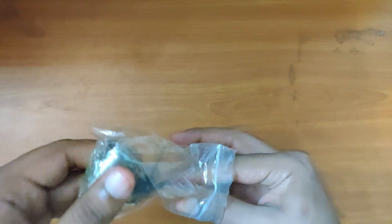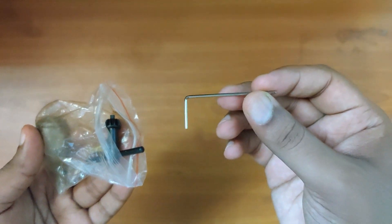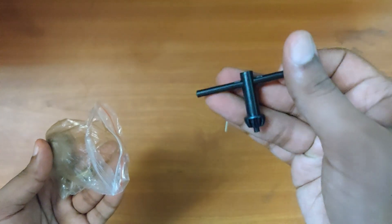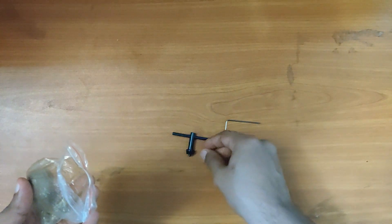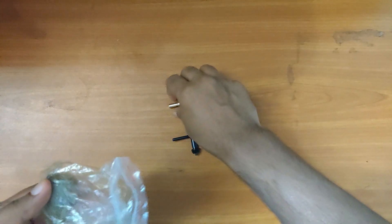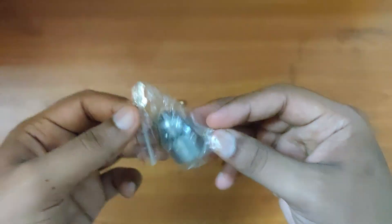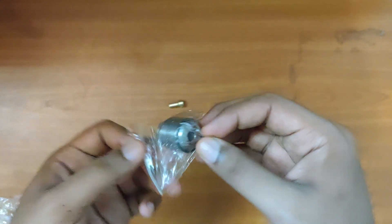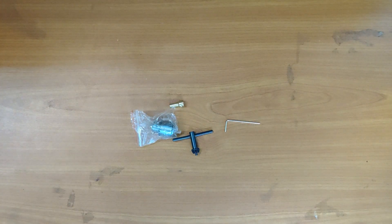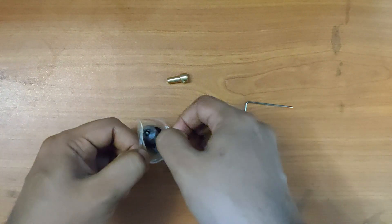There are four pieces inside. One is the allen key, then the chuck tightener, then the connector that connects the motor shaft to the chuck, and now the chuck itself.